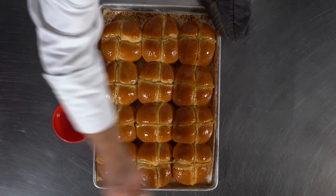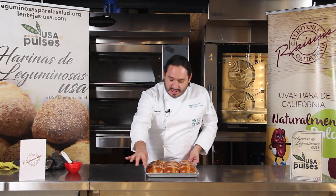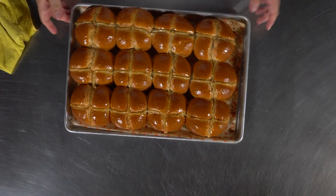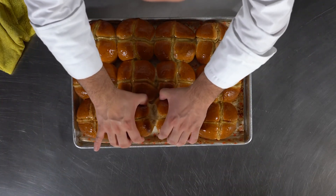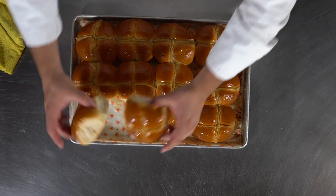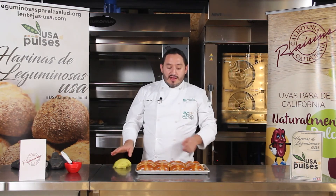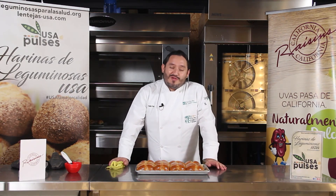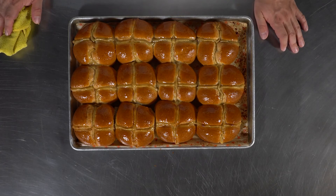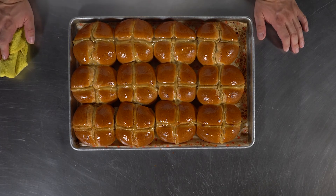Una vez que hemos terminado de brillar todo, podemos decir que hemos terminado. Normalmente esto se lleva a la mesa en las charolas y cada quien toma uno para comerlo. Estos fueron nuestros cross buns con harina de lenteja y pasitas de California. Esto es un pan muy tradicional para Pascua; si alguno ya lo ha probado, cuéntenos qué les parece con harina de lenteja y con la adición de pasitas de California.